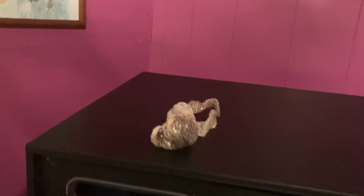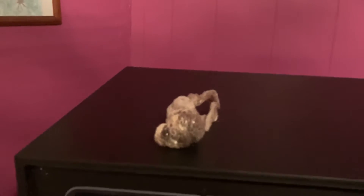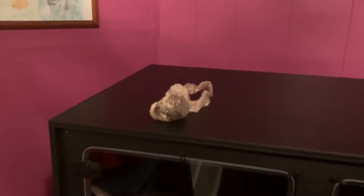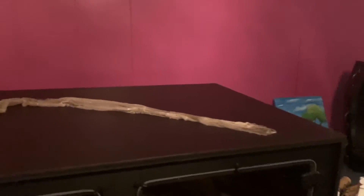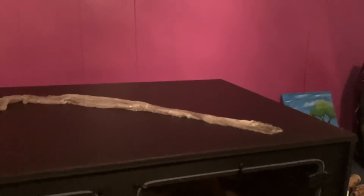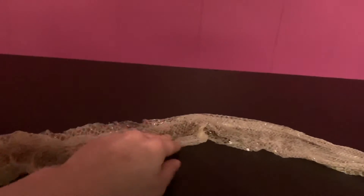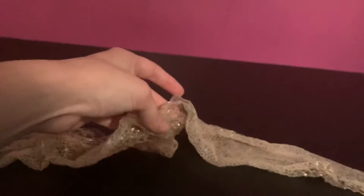So I gotta unravel this as carefully as I can, just to make sure he got everything off that he needed to get off. About five minutes later — that shed was really tangled in itself. Looks to be a pretty full shed. It did tear a little bit in some places, but I think that was probably just on my part from trying to get it untangled.